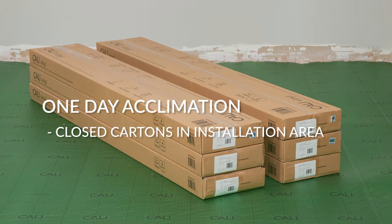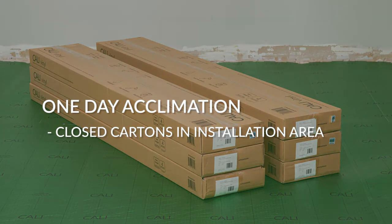If you're installing in an especially large space, you'll want to leave a slightly larger gap. Legends flooring requires a simple one-day acclimation — just lay your boxes on the floor as close as possible to the space where you'll be installing and allow them to sit for at least 24 hours.